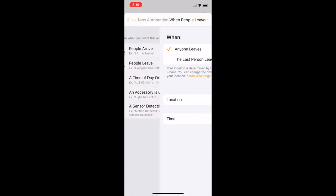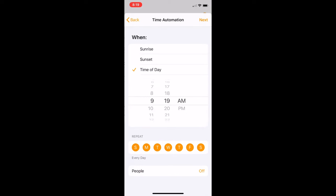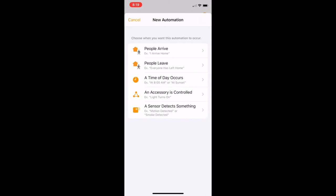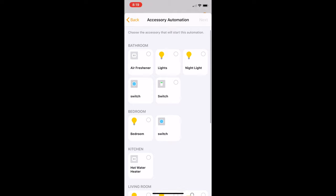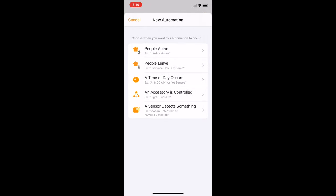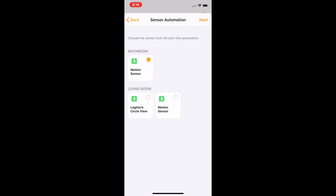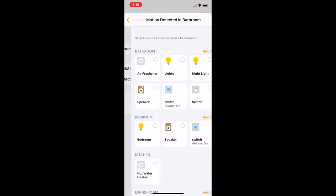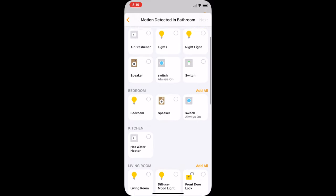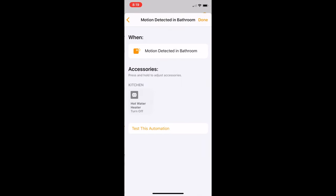You'll have different settings based on the automation you choose. For example, if you choose the time of day, you'll be able to select the time. If you choose to automate based on other accessories, you'll need to select the accessory that triggers the automation. And if you choose to automate based on a sensor, you'll need to select the sensor and what it needs to sense. Once you've selected a trigger, you'll need to choose which accessories are controlled. You can select them simply by tapping on them, then tap the next button and select the state you want the accessories to be in — whether it be on, off, and so on.